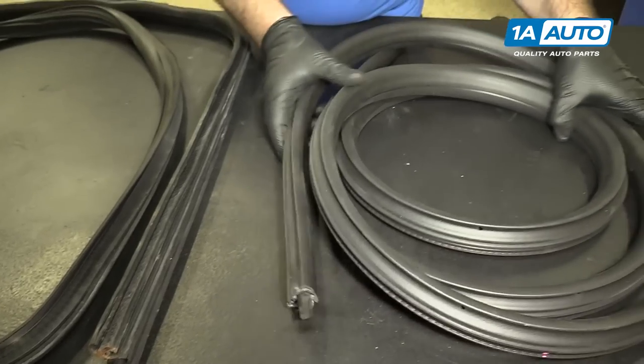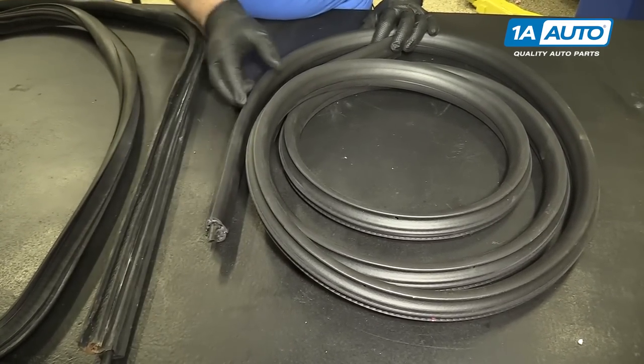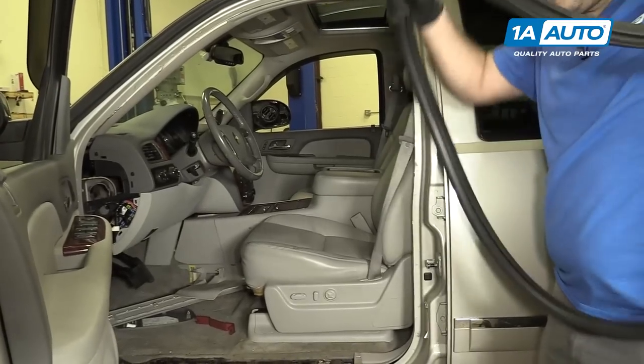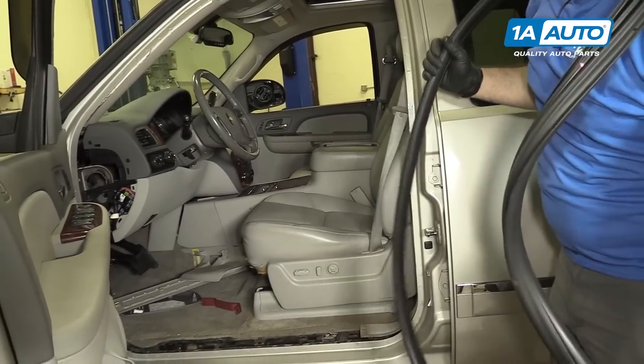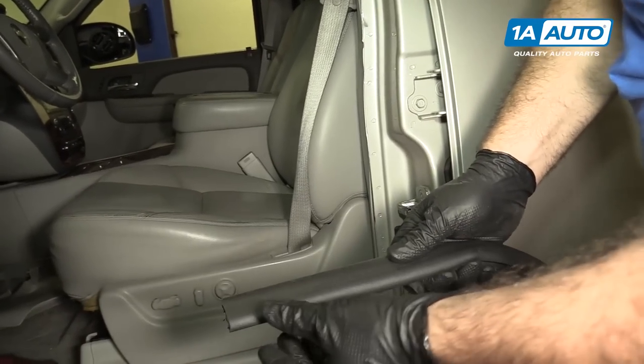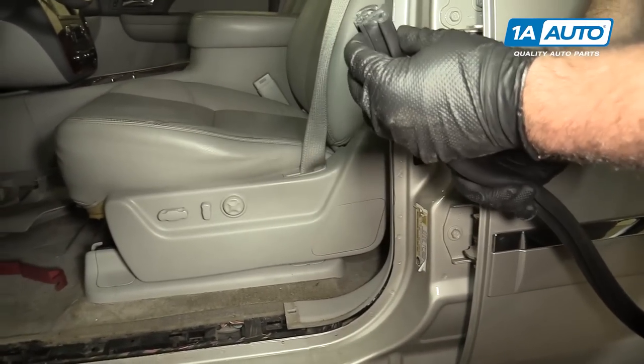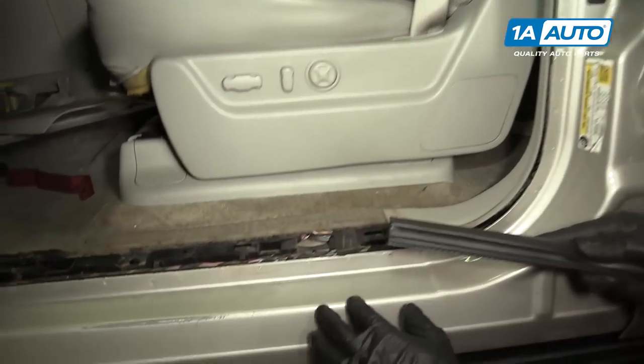This new piece is going to seal up your door nice and tight, keep out wind noise, and look a whole lot better than the old one. I'm going to take our new weather strip — just kind of throw it around my neck so it's not hanging on the ground. This part goes to the outside; this part goes to the inside. I'm going to roughly find where the old seam was.